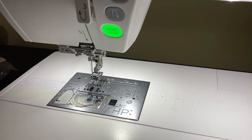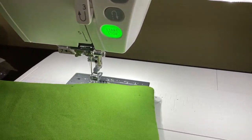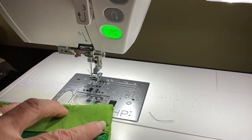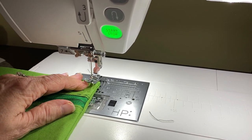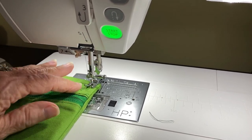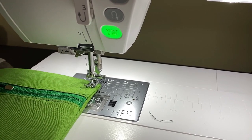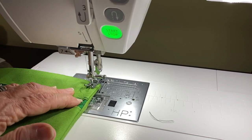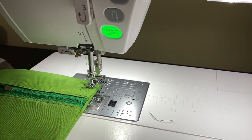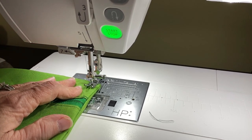Here we are back at the sewing machine and I have my bag turned to the lining side. I'm just going to stitch a 3/8-inch seam allowance all the way around my bag and it's going to enclose those raw edges on the front. If you want, you can feel all the way along where those raw edges are, but the 3/8-inch seam should be plenty.